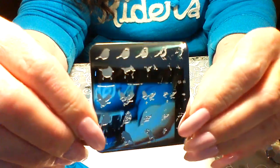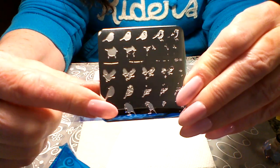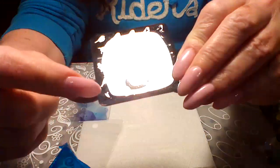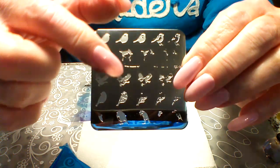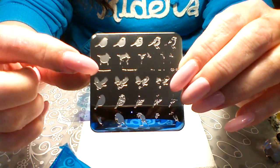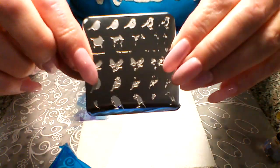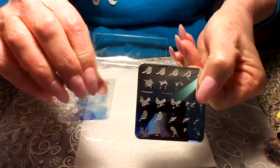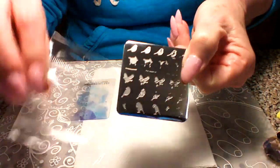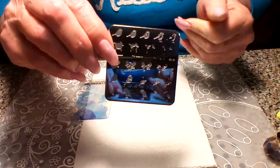Hi girls and guys, today we're going to review and do a little swatch on CJS Clear Jelly Stamper Plate 30. It's just full of really tiny little sweet birds - I believe there's five different images, and there's also a teeny little branch you can use. It came with the blue film on it that I already took off, and it was in a little plastic sleeve.